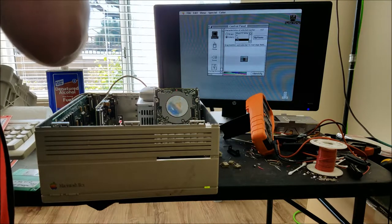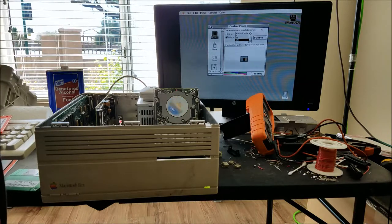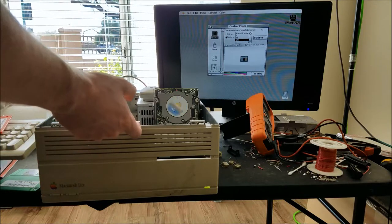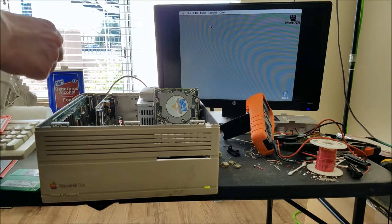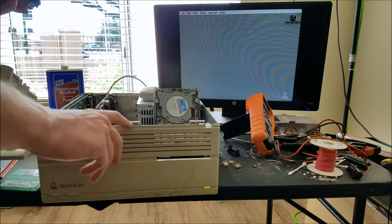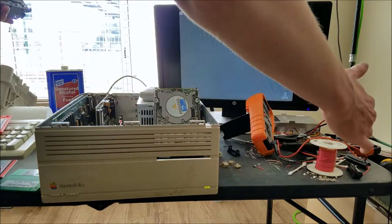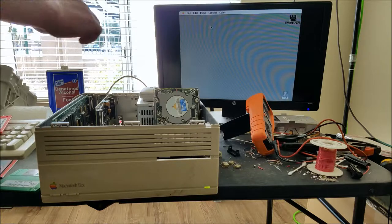The Macintosh 2 line was the first Macintosh line that supported color. This is not the first Macintosh 2 - this is the third one. I think it went the Macintosh 2, then the 2X which had the 68030 processor, and then this is the third one. This also has the 68030 processor but it's a much smaller case. The 2 and the 2X were wider cases than this. Actually this is made so you can mount it on the side - it has feet over here so you can stand it up.